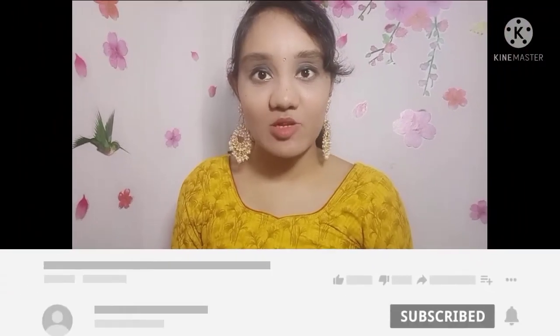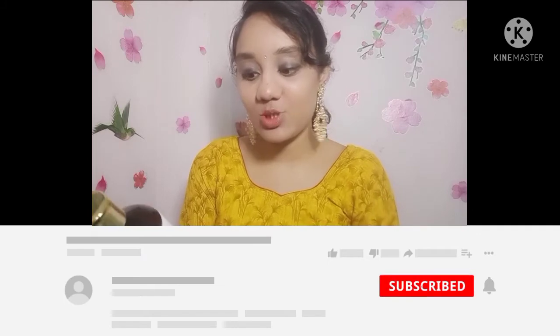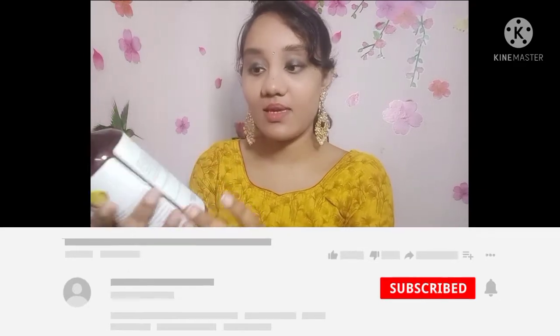Hi and welcome to my channel. Today I am going to show you the product review of Good Vibes Nourishing Shampoo. This product is paraben-free and not tested on animals. I am going to show you the same size product — this is a 300ml product and it costs 320 rupees.